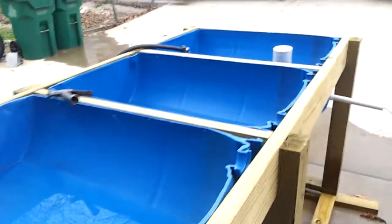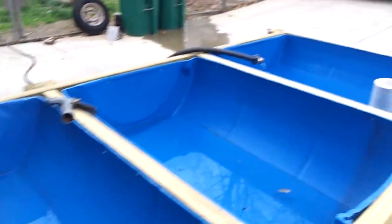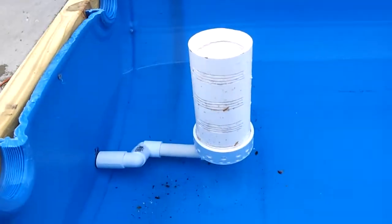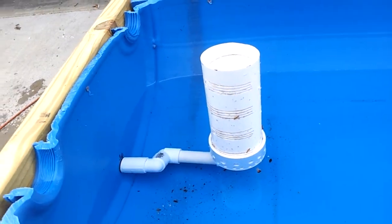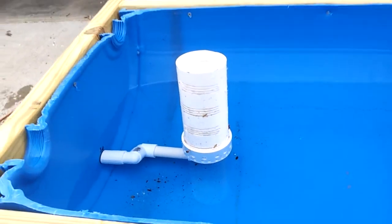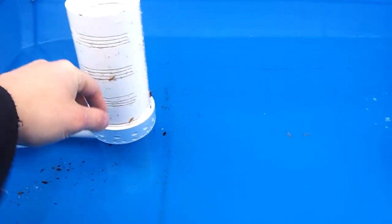I'll have to find some kind of 12-degree elbow or something — if not, I'll just bend the plastic. As of right now I've got my bell siphon system working. It's a little different because it's not attached straight through the bottom like most bell siphon systems I've seen, but it's going pretty well.